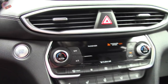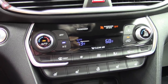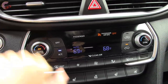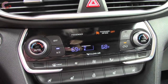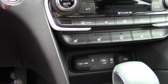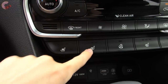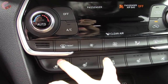Moving on to climate, you've got the dual-zone automatic setup that comes standard on the SEL Plus and up. Your controls are very simple — two high-quality knobs and all your other controls are well-labeled with big buttons, so very easy to use overall. Underneath that you've got your other climate controls: three-stage heated seats on all but the very base model, and three-stage ventilated seats and a heated steering wheel reserved for the Ultimate only.